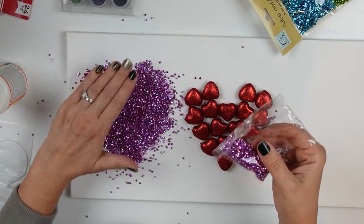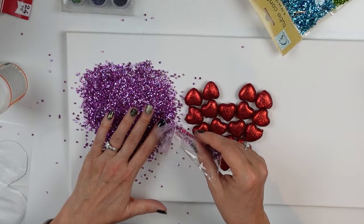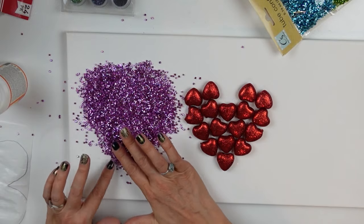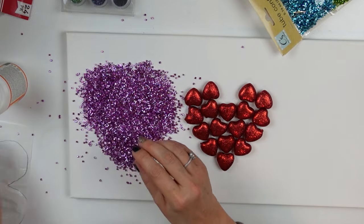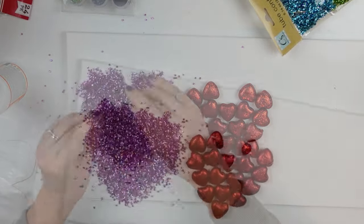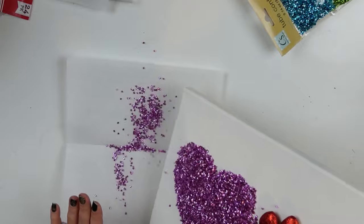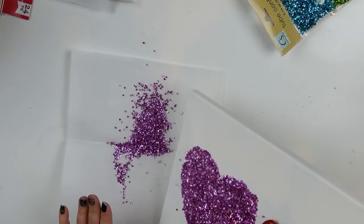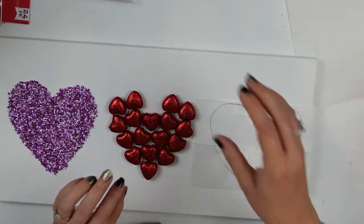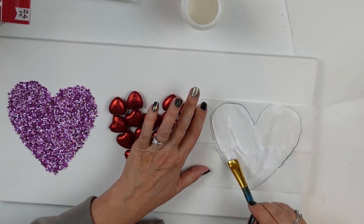I pulled the pink one out and I'm using that for the heart — just applied a whole bunch, pressing it down into the glue and making sure everything is covered with no gaps. Then I'll grab a piece of parchment paper and let the excess slide down onto that so I can put it back into the sleeve for next time. I'm going to do the same thing on the other side.